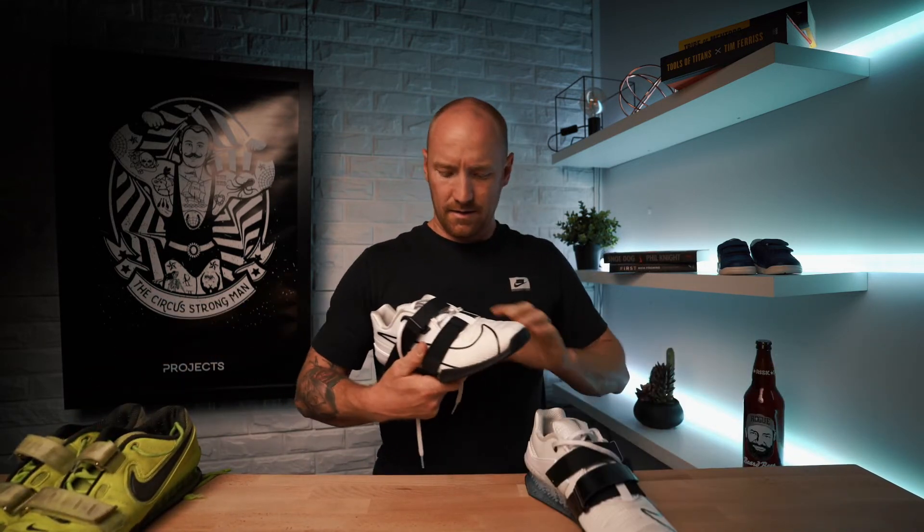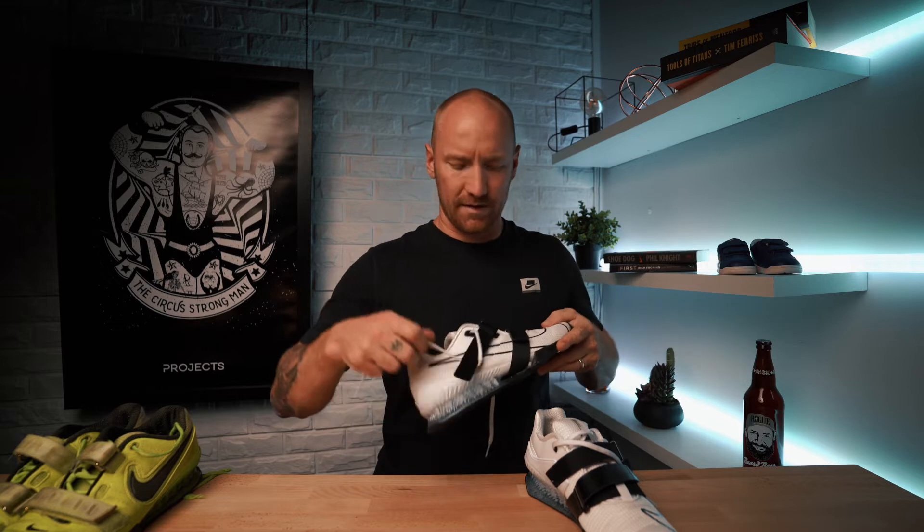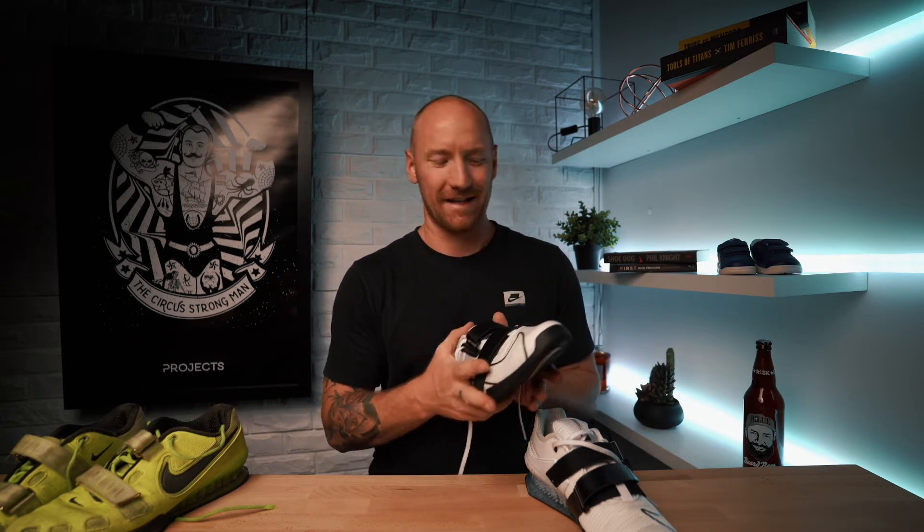Without further ado — my new babies, the Nike Romaleo 4s in white. Look at the state of these — just sexy, aren't they? Off the bat, they feel a tad heavier — definitely heavier than the threes. But I don't think that's a bad thing. They're meant for weightlifting, not for running or doing double unders. So for me, weight is not a bad thing when it comes to a weightlifting shoe.